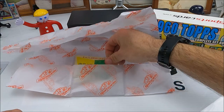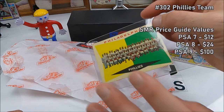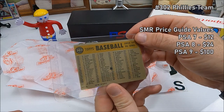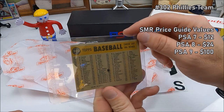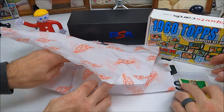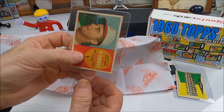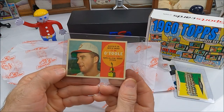The team logos are really cool. Oh, we got a Phillies team card with a little bit of a crease in it — that's a bummer — and a little print mark. Number 302.